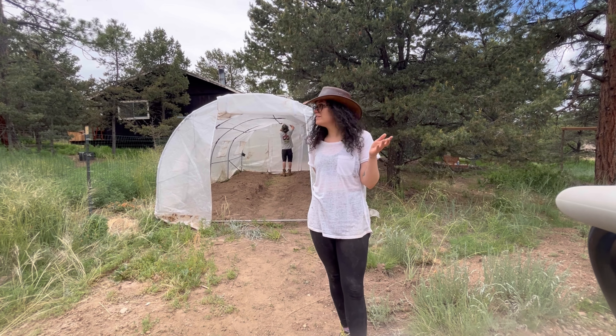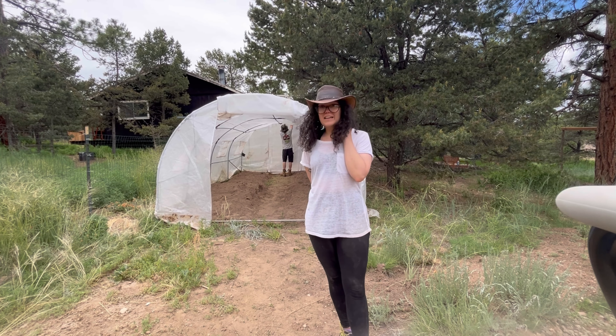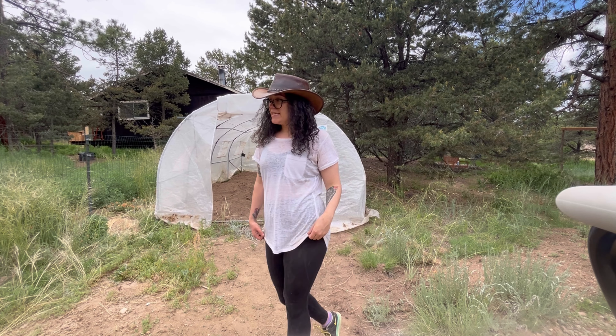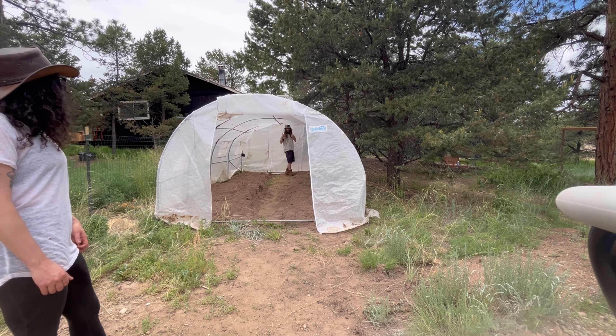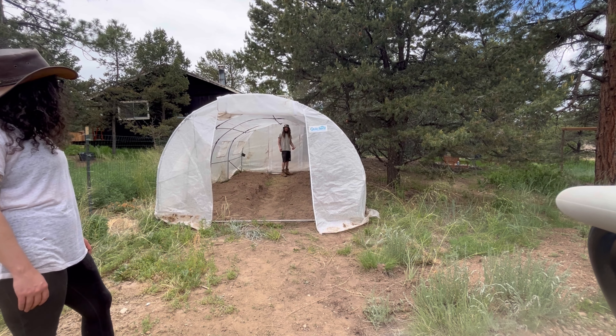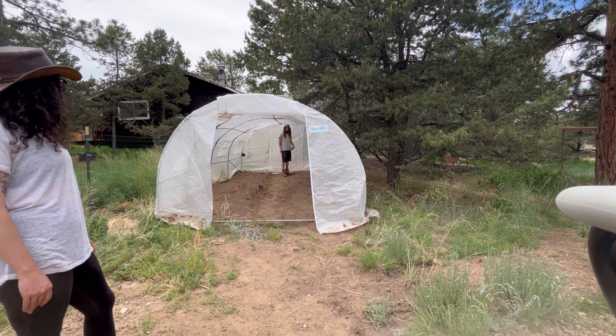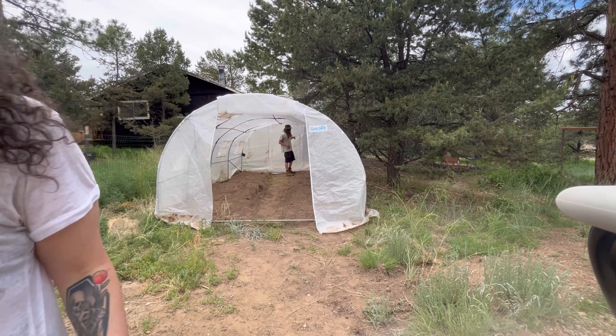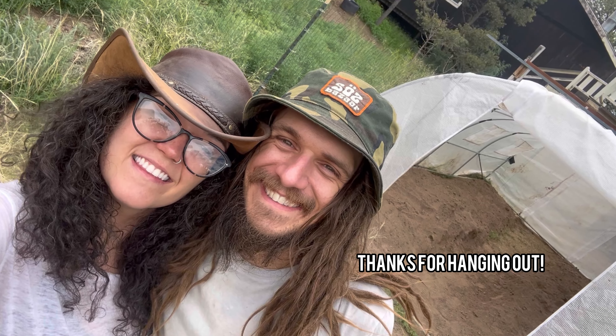We got the old greenhouse up here and situated — we just have to wrap the little Velcro straps around the poles. The wallapini has a new roof, so that's situated. Tomorrow we'll start planting in this and see what happens. We've never done an above-ground greenhouse here, so we'll see.